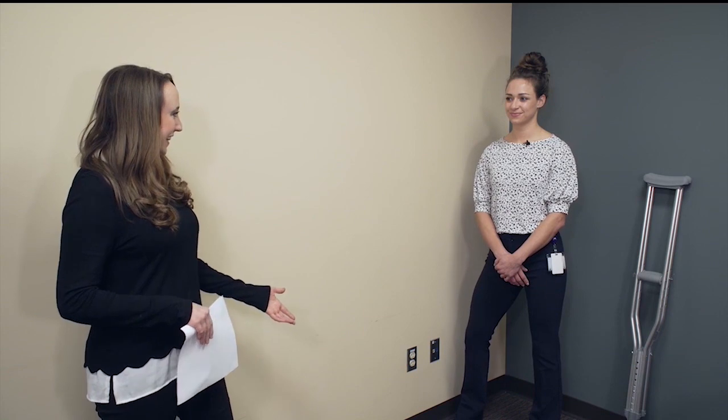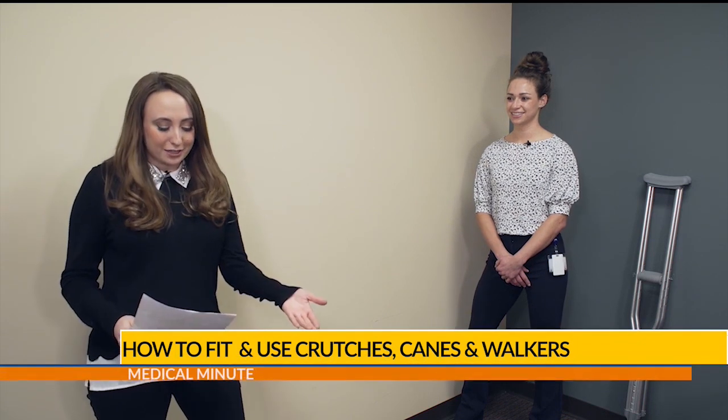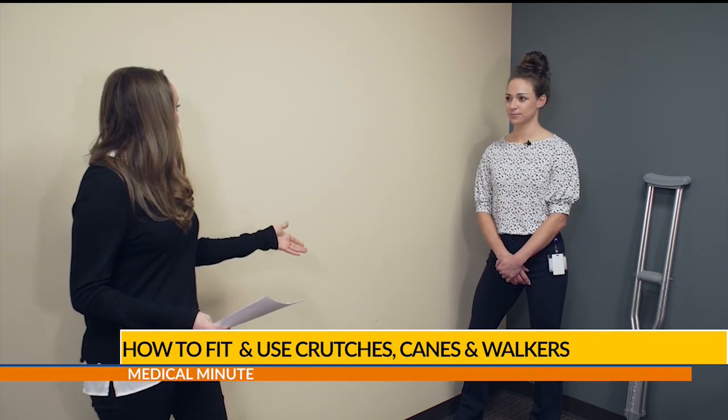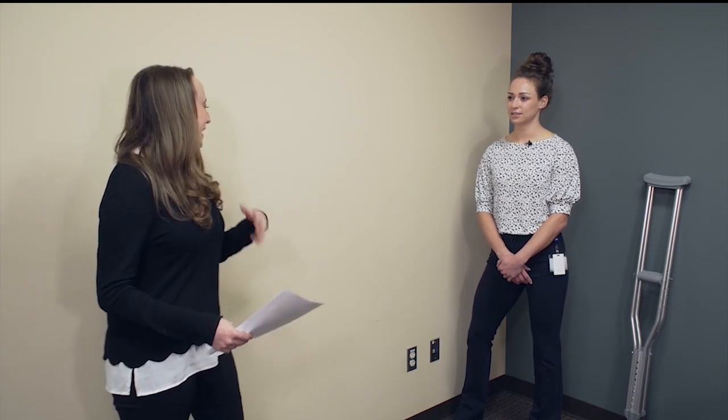Good morning and welcome to another Medical Minute with the Colorado Springs Orthopedic Group. I'm joined by Haley Little, a certified orthotic fitter and a certified mastectomy fitter. Today we're talking about how to fit and use crutches, canes, and walkers.